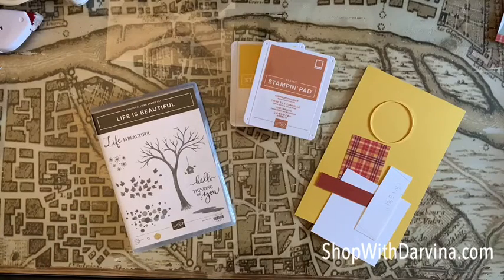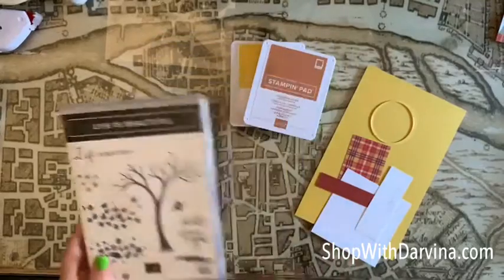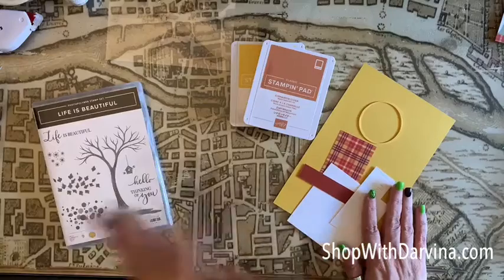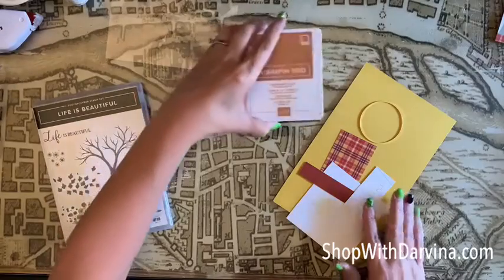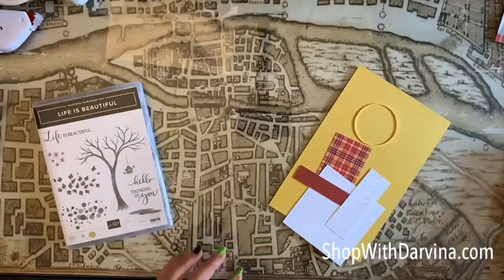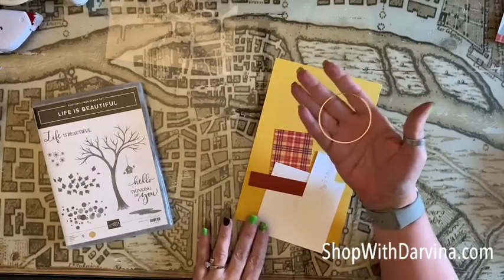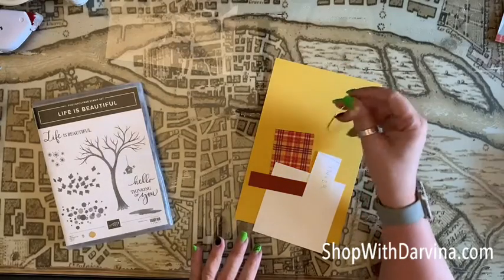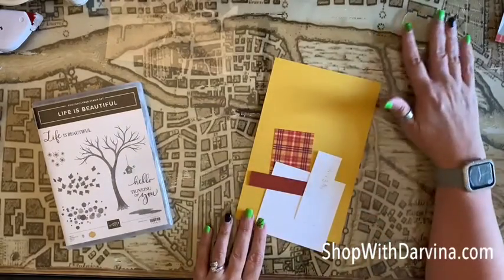Hi everyone, this is Darvino with Darvino Plays with Scissors. This is our third project we're creating with our Life is Beautiful stamp set, using the exact same pieces of cardstock we've used for the previous two projects. I'm also going to be using cinnamon cider and crushed curry inks. I also wanted to point out that I'm using our gold hoop embellishment — I promised during my paper pumpkin unboxing a few days ago that I would use this in this weekend's projects.